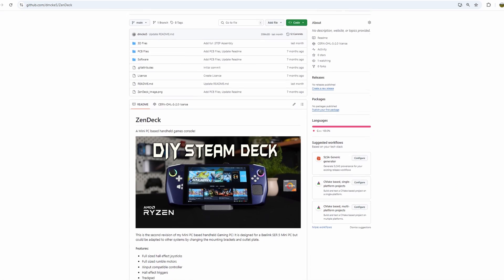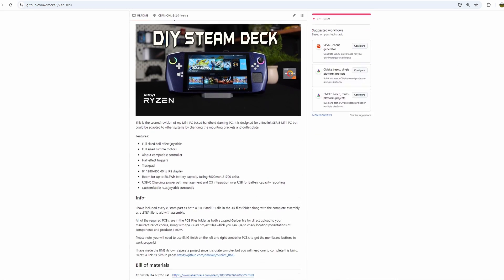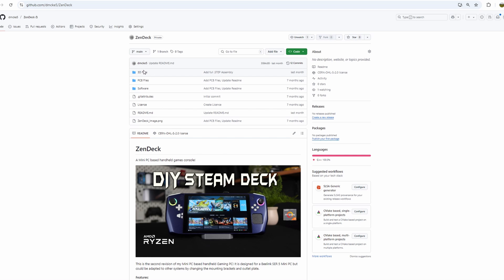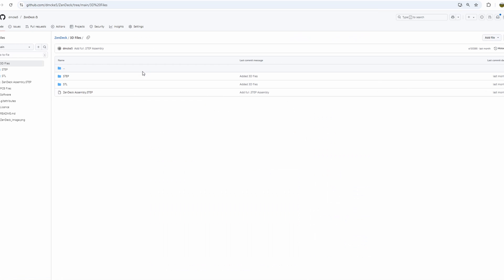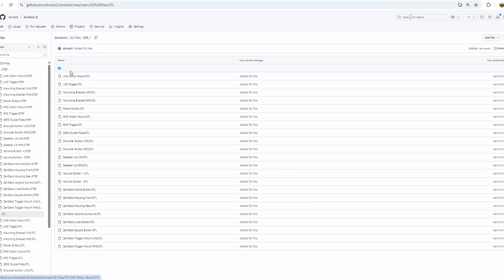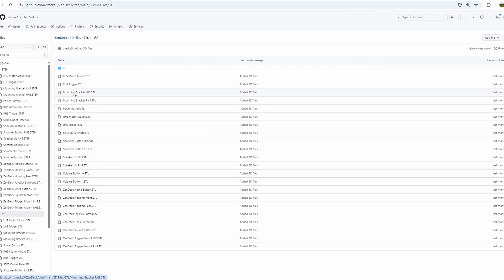Now onto the part I know you've all been waiting for — the files. All of the files you'll need for the housing and controller PCBs are up on GitHub, along with a bill of materials for all the parts you'll need to purchase. I've provided STEP and STL files for the entire design, as well as a full assembly in STEP format so you can look at how everything fits together. The software for the two controller PCBs is there along with the trackpad controller, so you should have everything you need to get started.